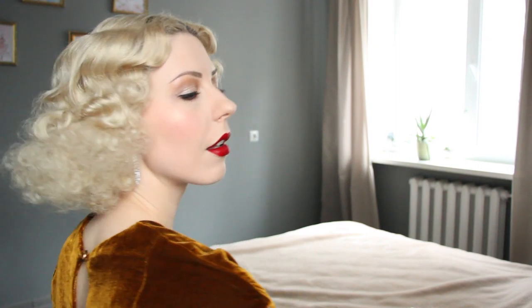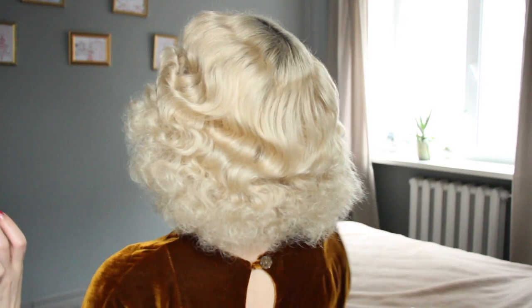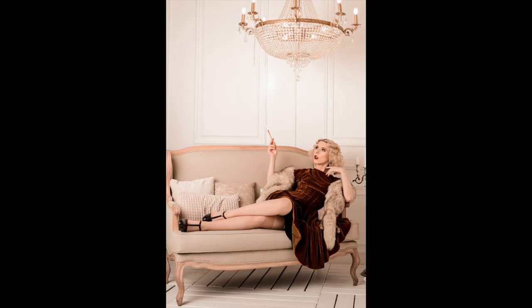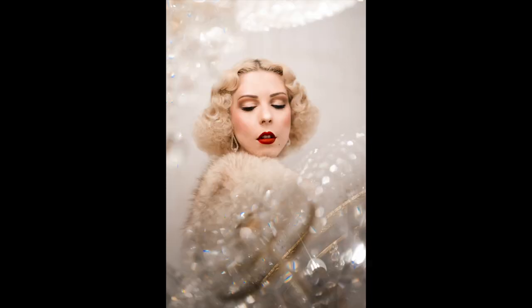As you can see, this hairstyle is not difficult at all. All you need is really great curling — curl your hair well, so I do this curling set on wet hair and receive such a fluffy result. And here are photos from the photoshoot I was going to. I hope you like this vintage 30s hairstyle — give it a try! Don't forget to like, and have a nice day, bye-bye!